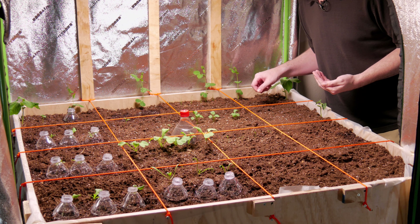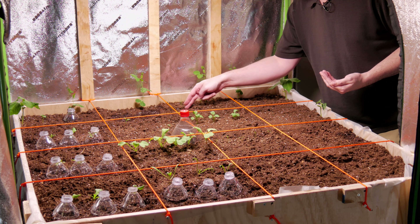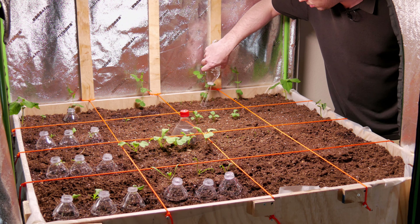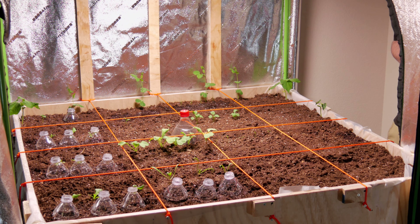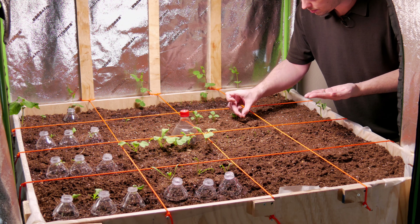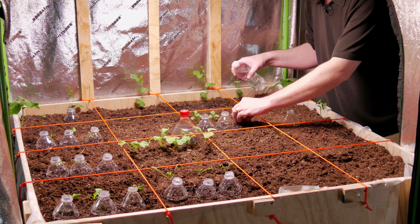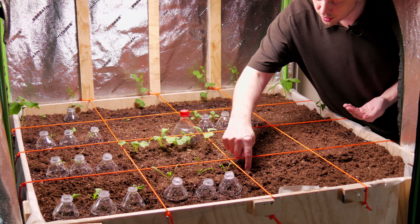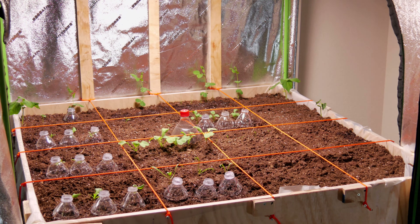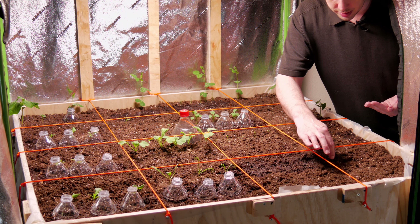I like the way this green onion is coming in — I'm actually just gonna plant a whole row of it right in front of it. Next is the three arugula, now the radishes, and finally five carrots in the last row.